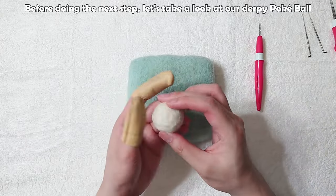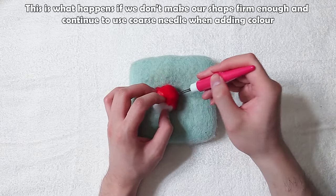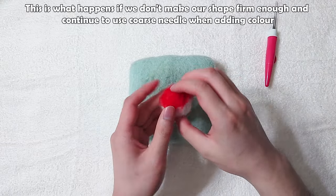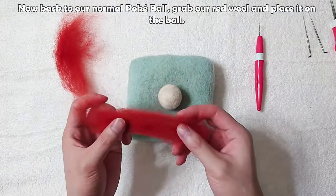Before the next step, let's look at our derpy pokeball. This is what happens if we don't make our shape firm enough and continue to use the coarse needle when adding color. Now back to our normal pokeball.